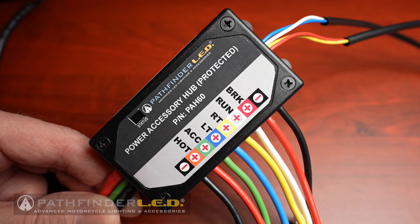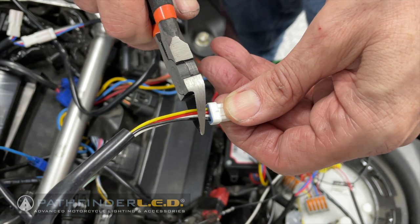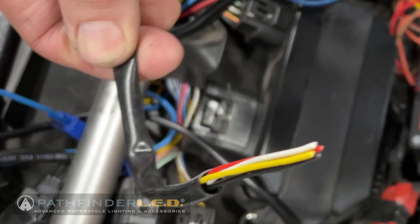If you plan to connect these lights to the power accessory hub from Pathfinder LED, cut off the connectors using a wire cutter and strip back the wires before connecting them to the same colored wires on the power accessory hub.